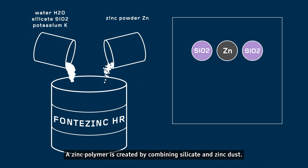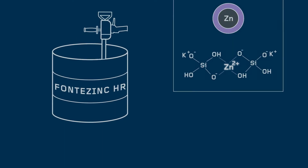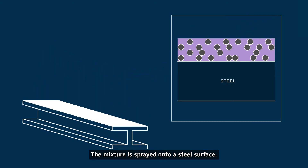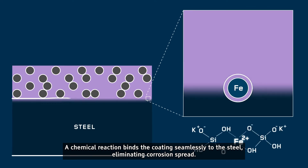A zinc polymer is created by combining silicate and zinc dust. The mixture is sprayed onto a steel surface. A chemical reaction binds the coating seamlessly to the steel, eliminating corrosion spread.